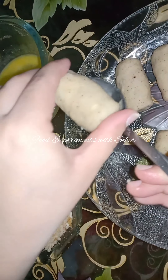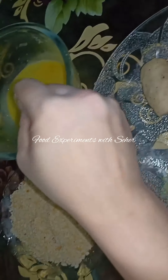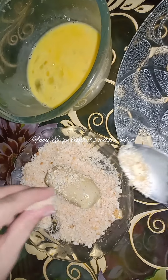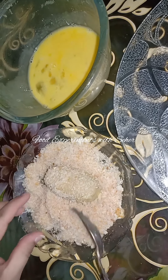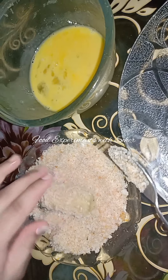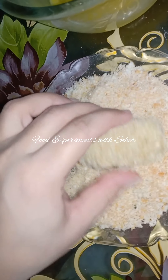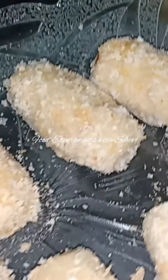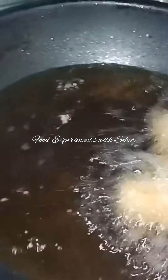Now I will dip them in the egg and coat them in bread crumbs. Then I will fry them. Oil and flame should not be low. I will place all of them to fry.